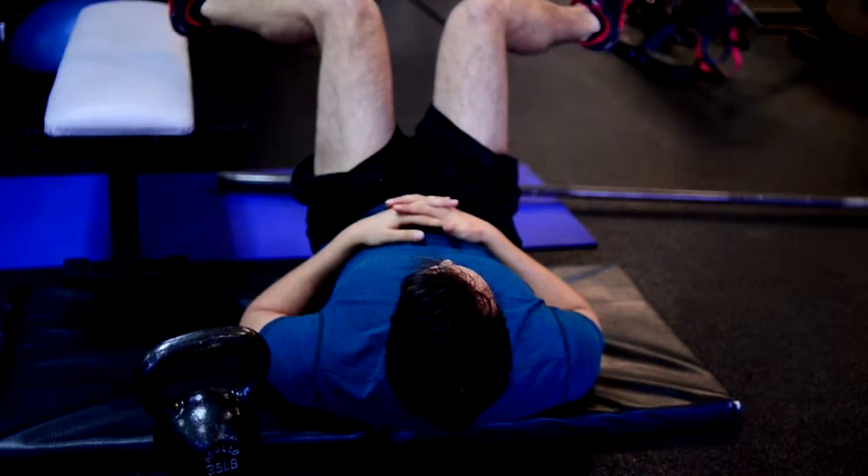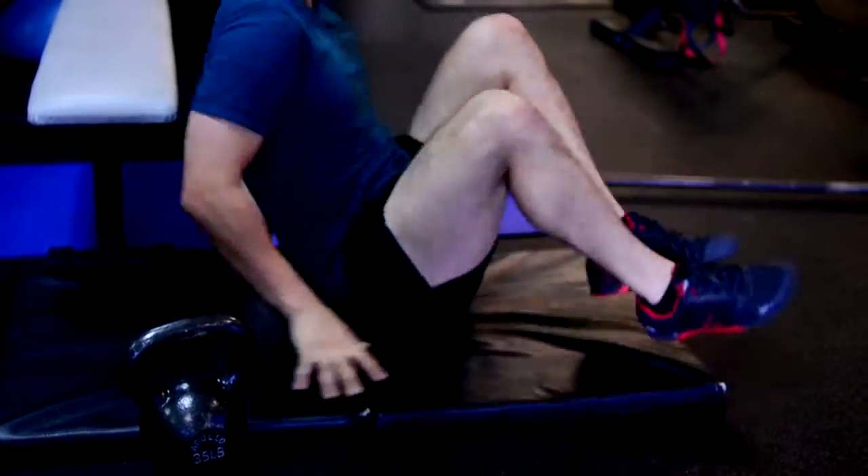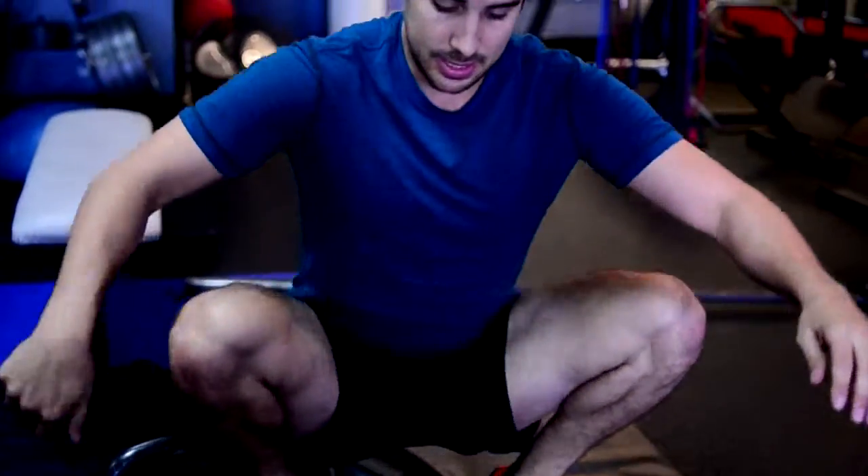After you've done all that, retest your hip: abs braced, hips at 90 degrees, see how far out they go, and check if you made a difference side to side. You can even retest a deep squatting position. Over time, as you free up those muscles, you'll find that even though it felt like a bony restriction, by working on the soft tissue you can restore hip internal rotation range of motion. Give it a shot and let me know what you think.